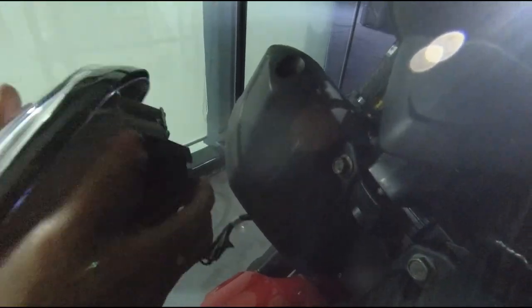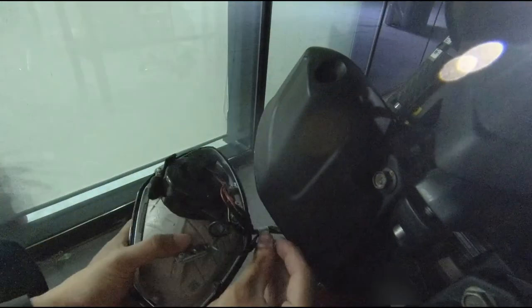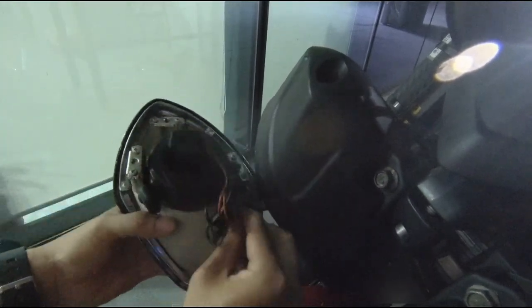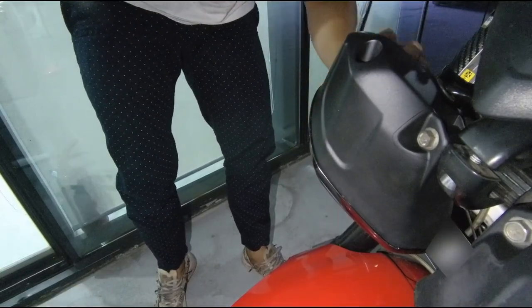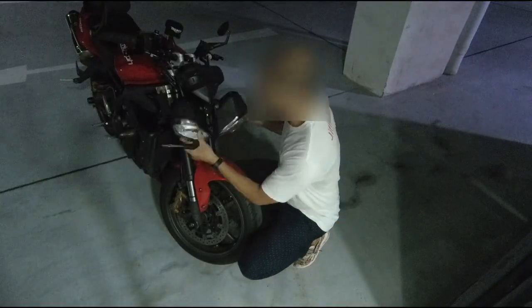Connect all the wiring back to the reflector and test that the connection is working before assembling the reflector back into the cover. After completing the assembly, remember to check your headlight alignment and adjust it according to your preference.